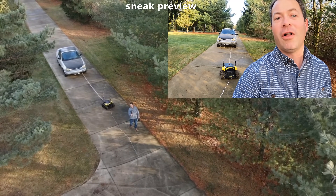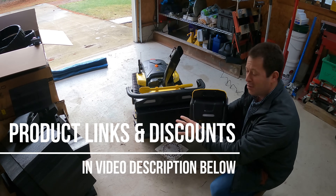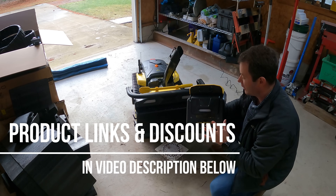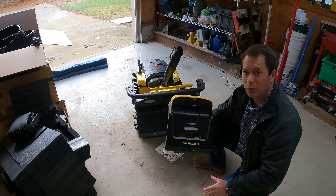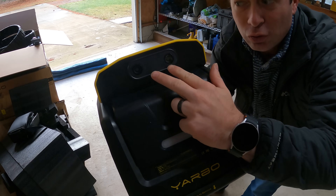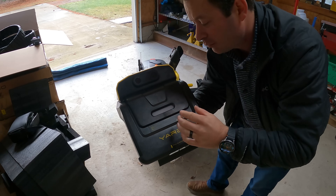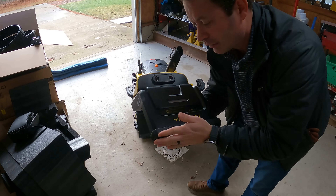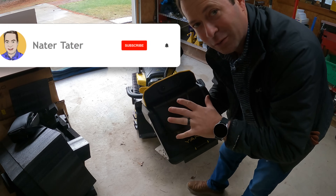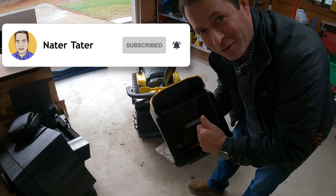Now I'm going to change out the snowblower attachment — I actually have a plow on it right now — but I'm going to change it out for this smart assist module. This is actually a pretty simple module that comes with the core unit. It has dual cameras that allow it to have 3D vision, a light, and a little bumper, and using this it will be able to do some pretty cool automated following and other things.